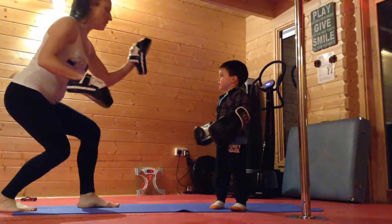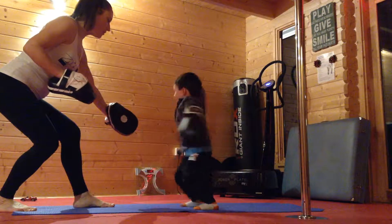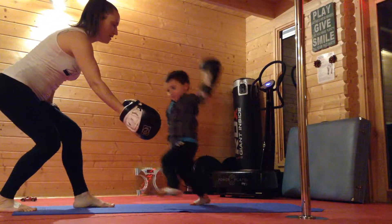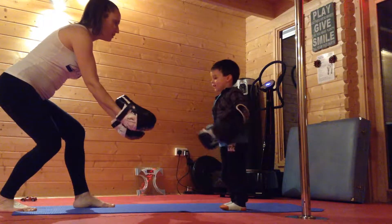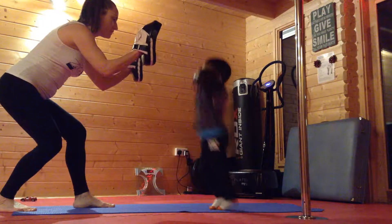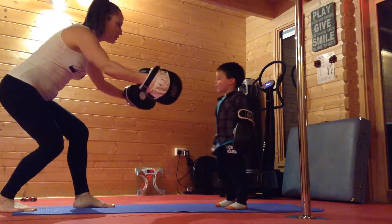So can you hit this one? Good one. And this one. And down low. And over here. And too high. Too low. Too high. One low one high. Too side.